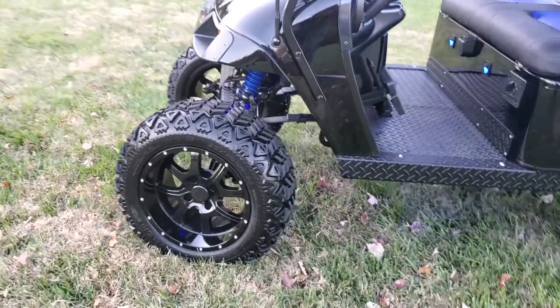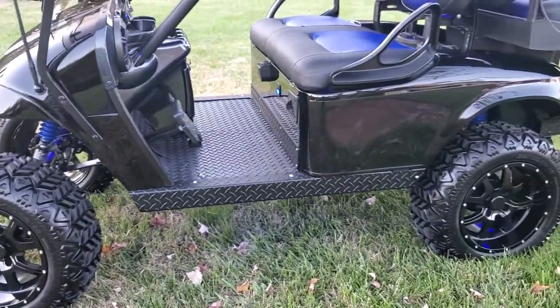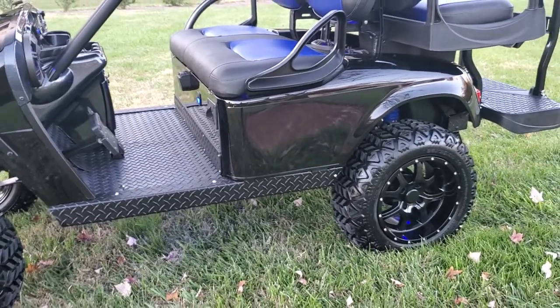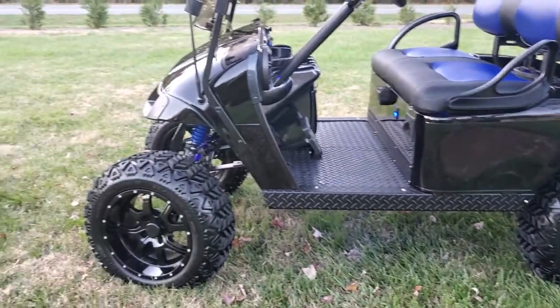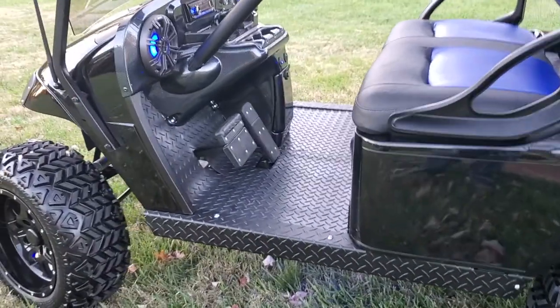It has a 6-inch lift kit on it, full black diamond plate kit. 23-inch tall tires and 14-inch wheels.